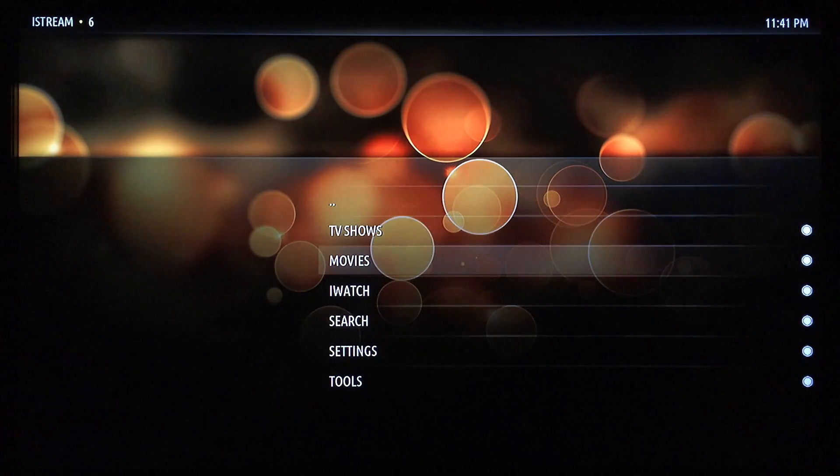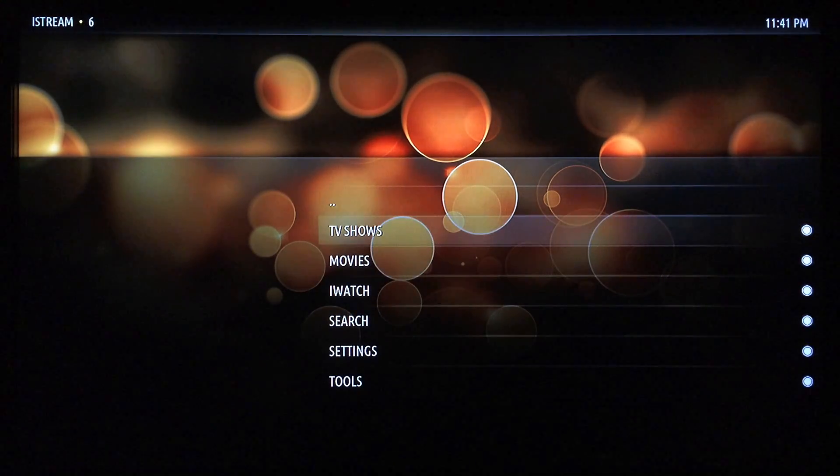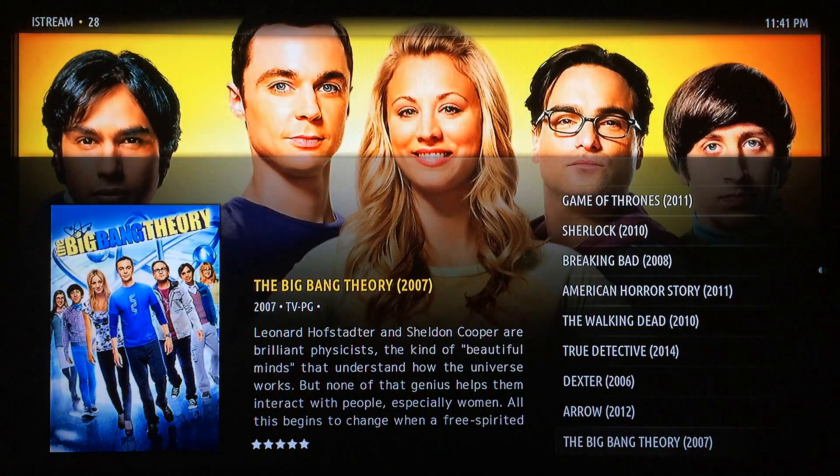You can search through the most popular TV shows and movies that are already listed, or you can just go to Search and find one particular item. I'm going to go ahead and go to TV Shows and load up the most popular. The first time it'll load up slower but it'll get faster as you use it.